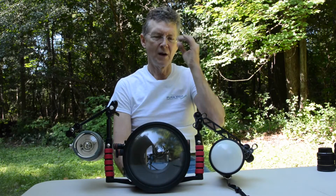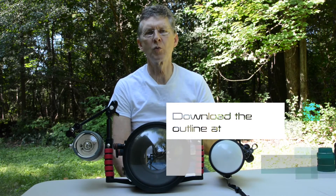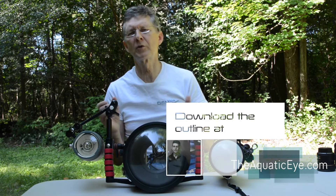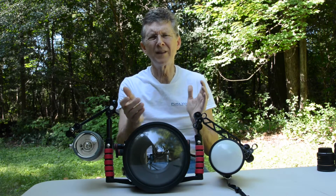Hi everyone, thanks for tuning in. We're going to talk about equipment needed for close focus wide angle. Close focus wide angle is such a cool technique — you can take a picture of a subject in the context of its environment, show multiple subjects including an animal with your dive buddy, and get great depth and exaggerate depth and perspective.